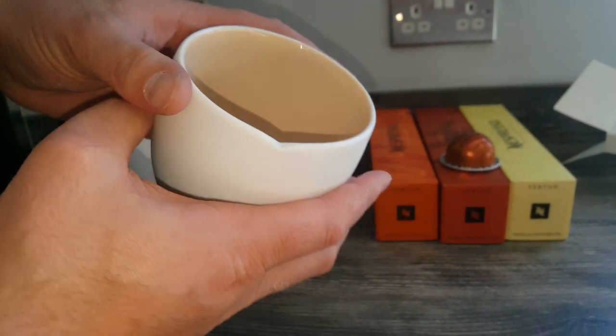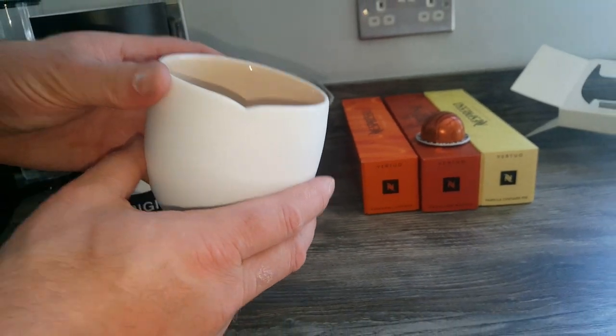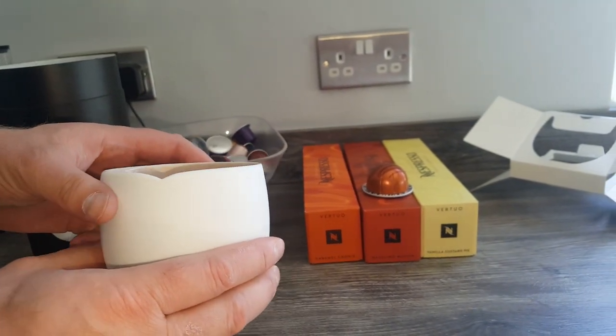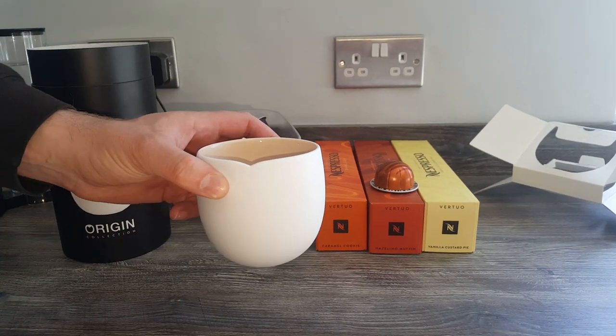Really nice white matte finish, and there's a little lip on the end there for where you drink out of. What we'll do now is wash this out and make a mug-sized coffee in it to show you what the coffee looks like and how far the mug-sized Virtuo coffees come up. I'll just pause the video and wash it out.